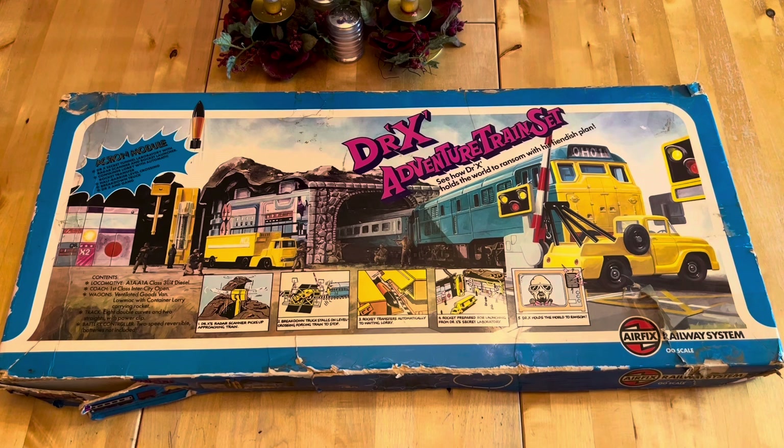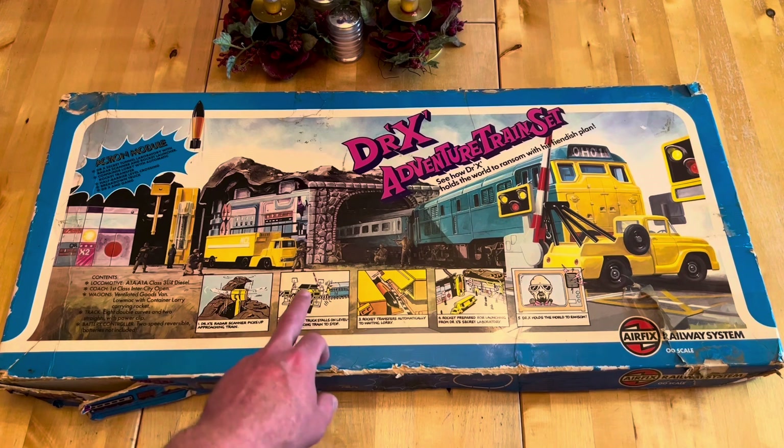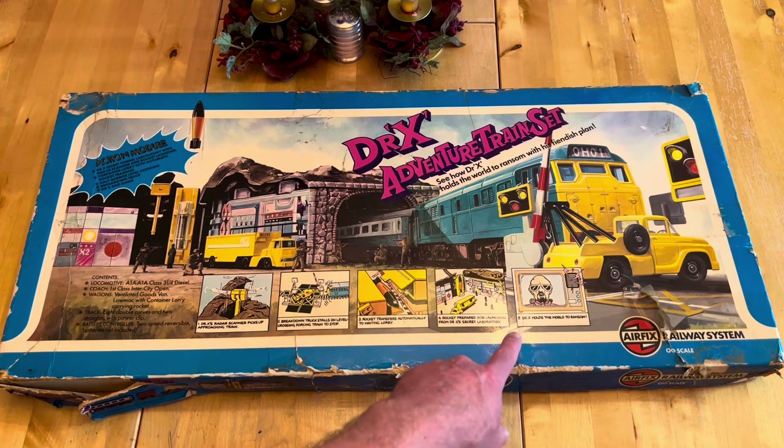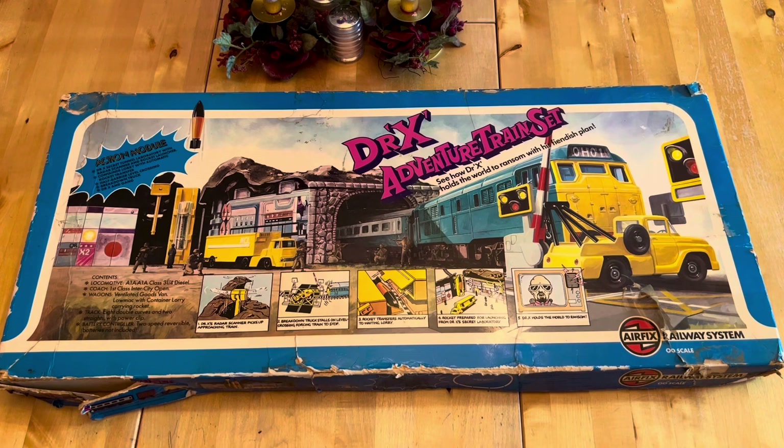Airfix brought out adventure train sets to try and encourage younger kids to look at model railways, and I thought it was an absolutely excellent idea. As you can see from the box, it shows you what you get - a tunnel, level crossing, cartoon captions, a radar scanner, a level crossing with a breakdown truck, a missile and the lab, and Doctor X who holds the world to ransom. So let's get the lid off and have a look what's inside.